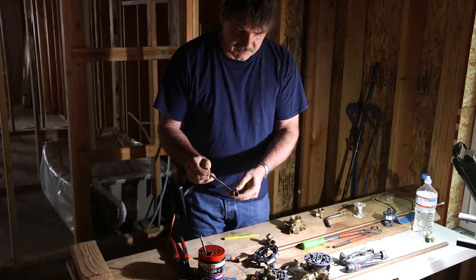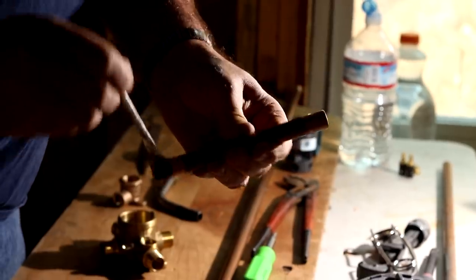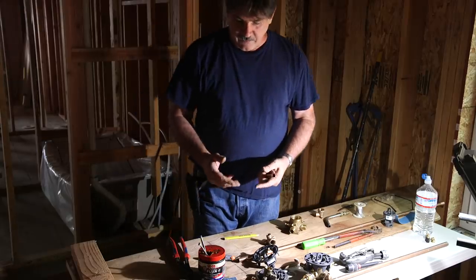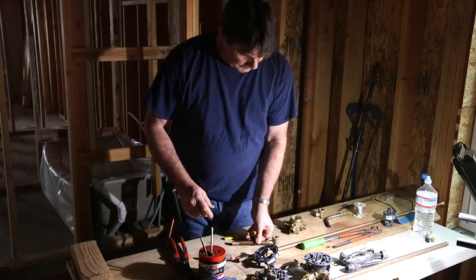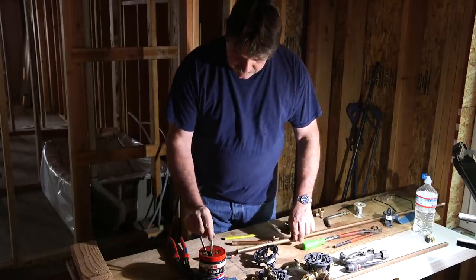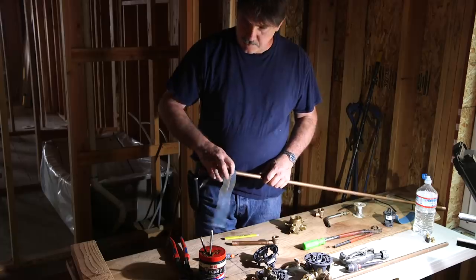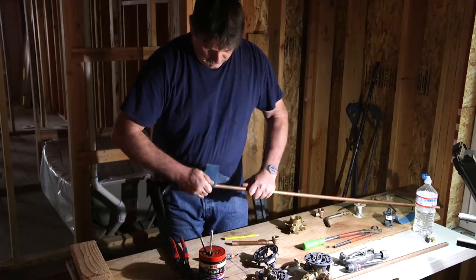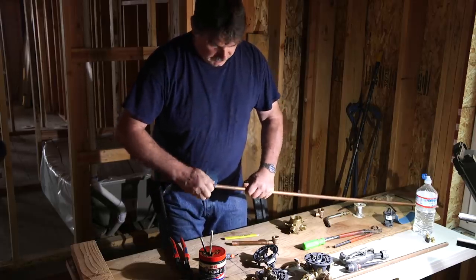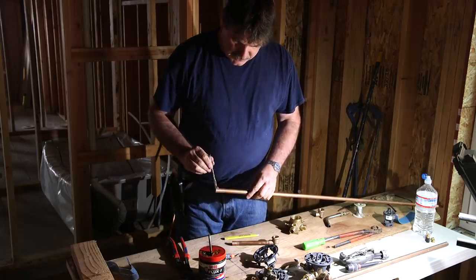A little bit of flux — when the flux gets hot it cleans the impurities off the metal, the oxidation. That way the solder will flow. Flux is also an excellent way to find any cut you have on yourself. Flux both sides. You don't often have to clean the inside of a fitting unless they're really old and been in stock for 20 years, because the fittings come with a little bit of wax on them from the factory that keeps the oxygen off so they don't oxidize. You know you have to sand them when you start to solder and the solder won't flow.